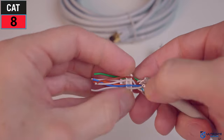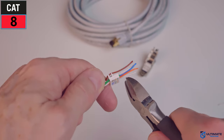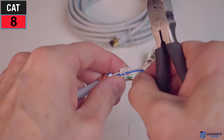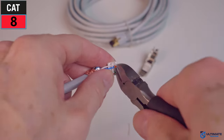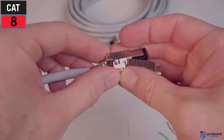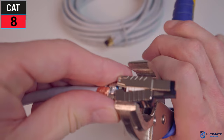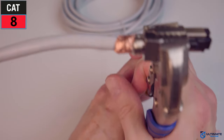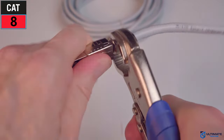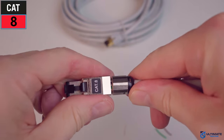Once the wires are all seated in, trim off the excess wire using a wire snipper or scissors. Make sure to cut the wires as close as possible to the end of the connector — the closer the better. Then insert the assembly into the RJ45 connector, making sure it sits flush with no gaps. Close the hinge using vice grips or pliers, then screw on the metal boot, tightening it with pliers if needed. You now have a CAT8 RJ45 connector.